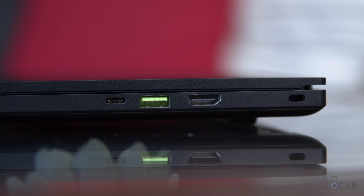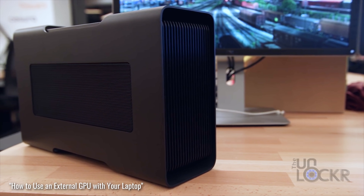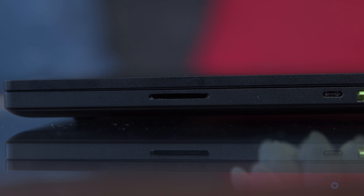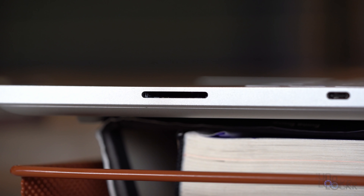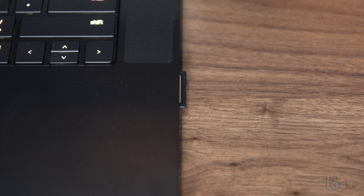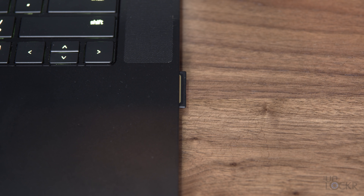Moving to the right side, we have a Kensington lock, an HDMI 2.0-B port, another USB 3.2 Gen 2 Type-A port, and our other USB 3.2 Gen 2 Type-C port that is Thunderbolt 3 capable — which means it's great for faster media storage and can even be used with docks and eGPUs. And we have yet another exciting addition: a UHS-3 SD card slot. I have this on the Razer Blade Studio Edition, but now that it's on every advanced model, it's great for anyone who creates content and uses SD cards — one less adapter to forget to bring.